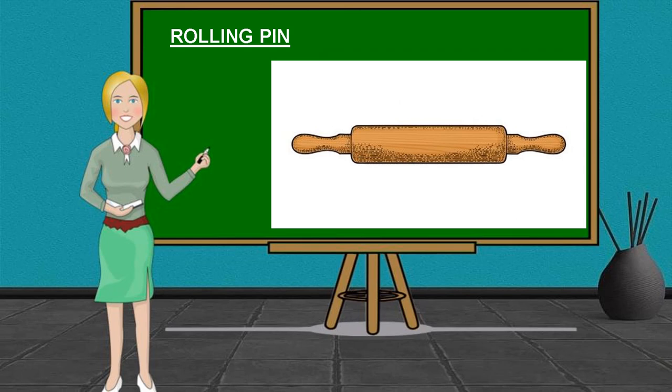Rolling Pin. It is a long, rounded wooden or marble tool rolled across the dough to flatten it.